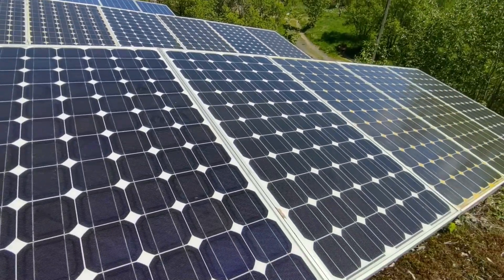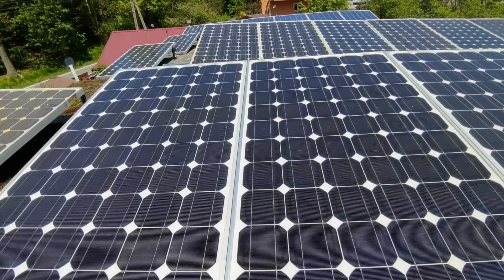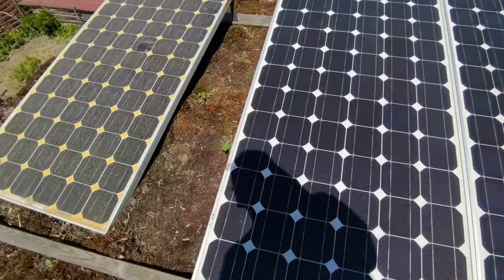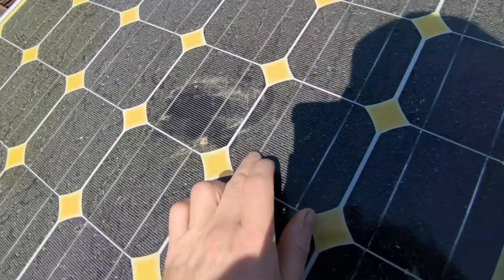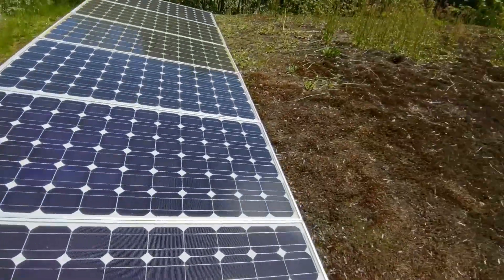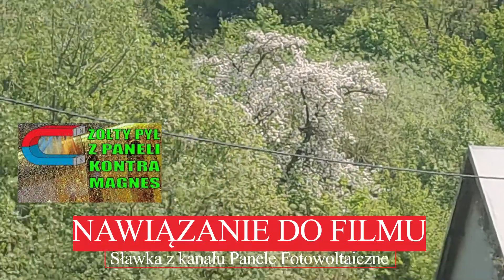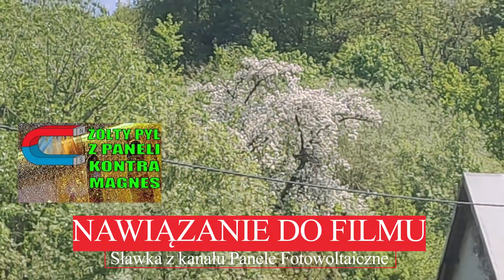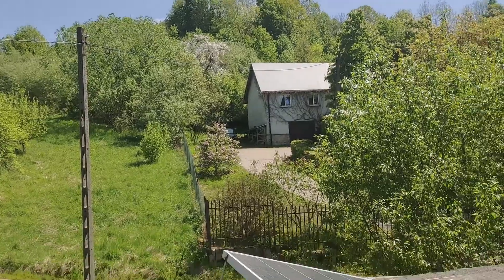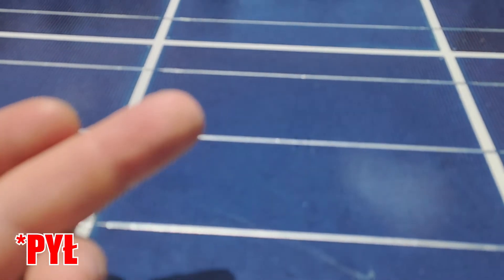Trochę pomyłem panele. Dużo było tego pyłu na nich. Tu widać, bo to podobnie gdzie jest drzew ten pył. Tam chociażby widać drzewo, dużo kwiatów ma, to na pewno też pyli. Nic żadnej sensacji, nie ma co szukać na siłę. Wczoraj umyłem panele wieczorem, a już mają trochę kurzu, taki biały.